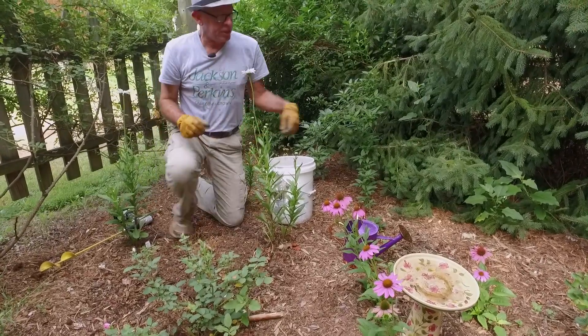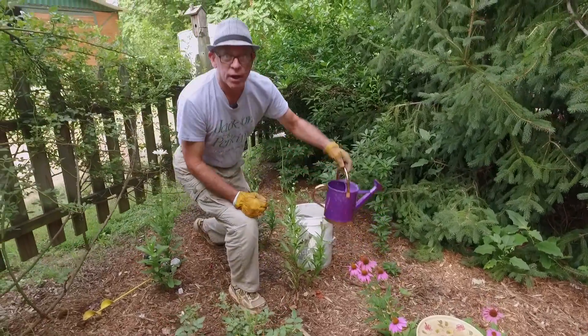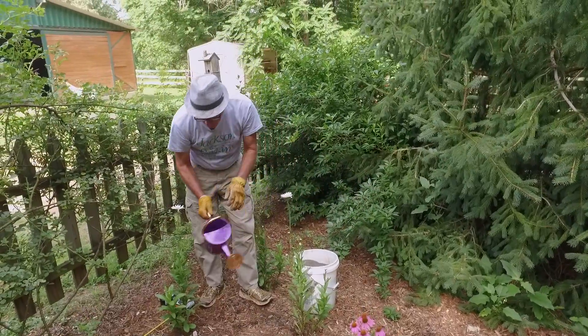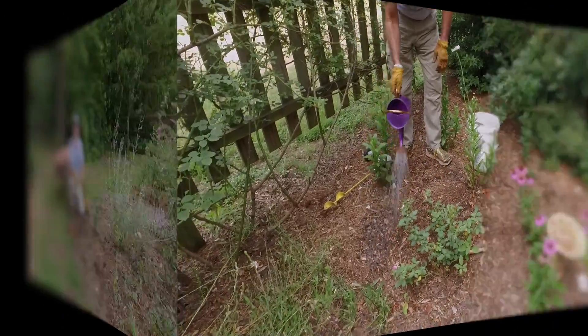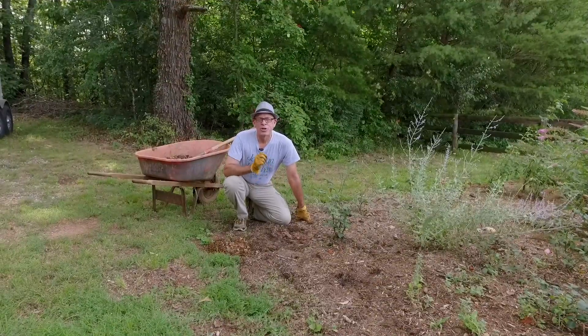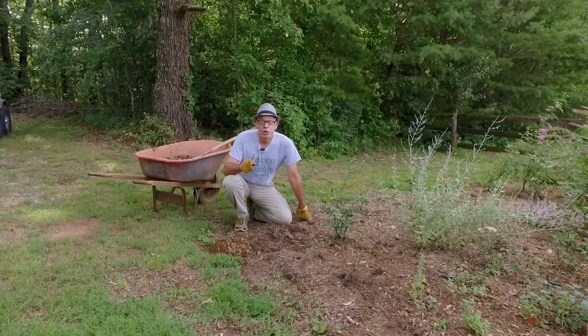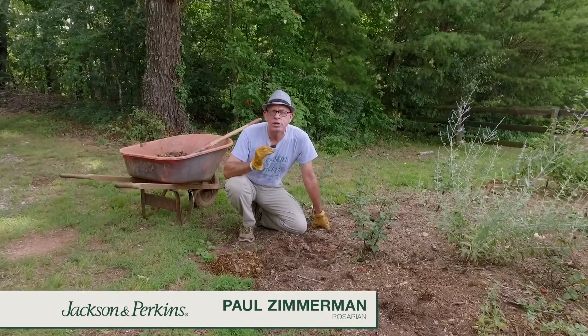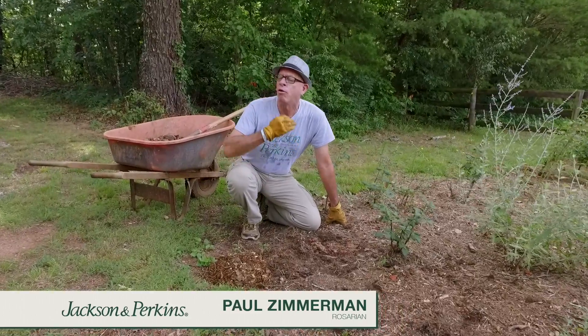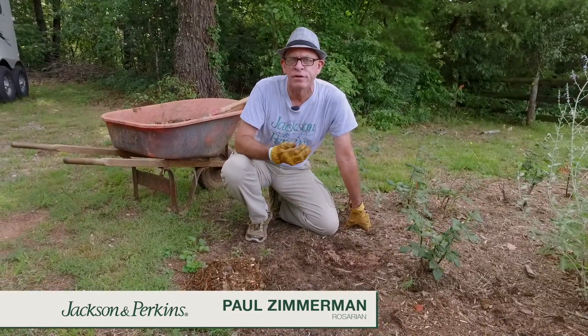The last step is just like the other one — take your mycorrhizal drench and spread it all throughout the garden. Now that we've jump-started the living soil profile, either in a brand new bed or an existing bed, it's important we continue to build that year after year so that all those mycorrhizae continue to have organic matter to feed off of.